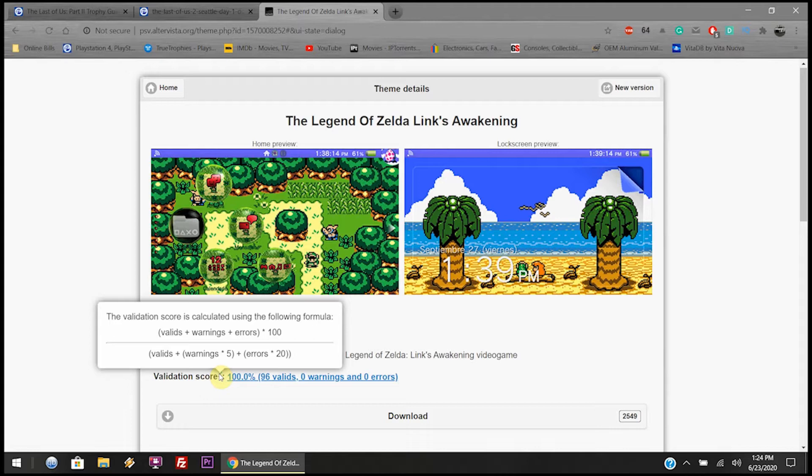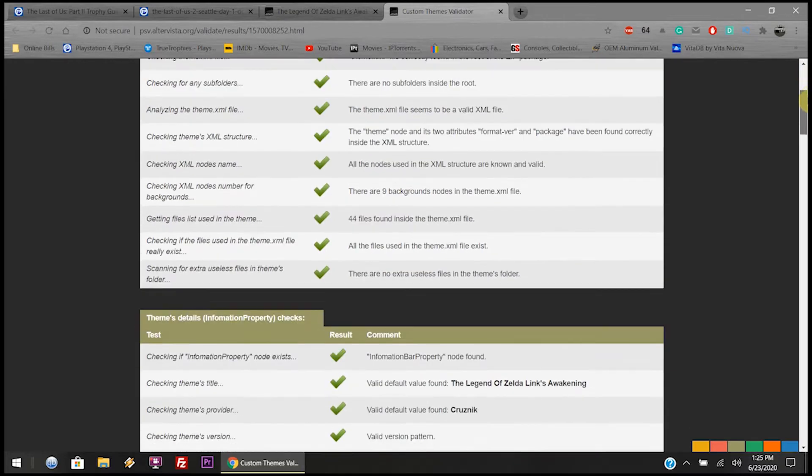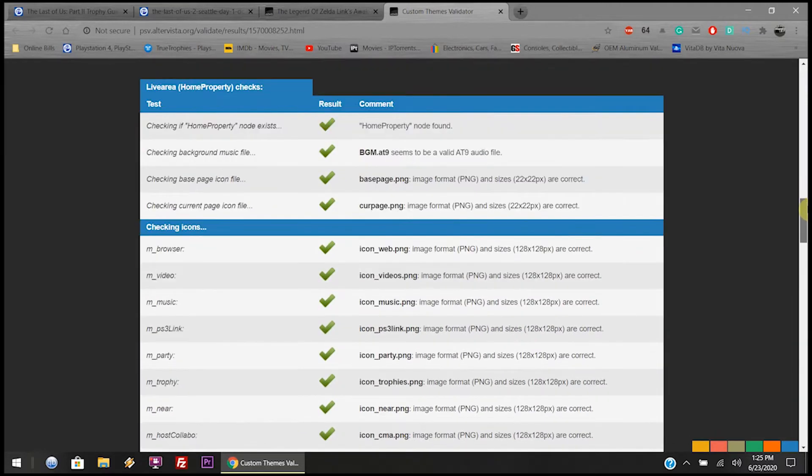Validation means a lot to me because you don't want to download a broken theme and have it not work. I do believe you could edit the XML file within VitaShell — you could edit the config file in VitaShell if you need to, so I don't see why you couldn't do it with the theme dot XML file. But I'd rather go with a 100% working theme instead of downloading something broken that might give you problems installing. Better safe than sorry.